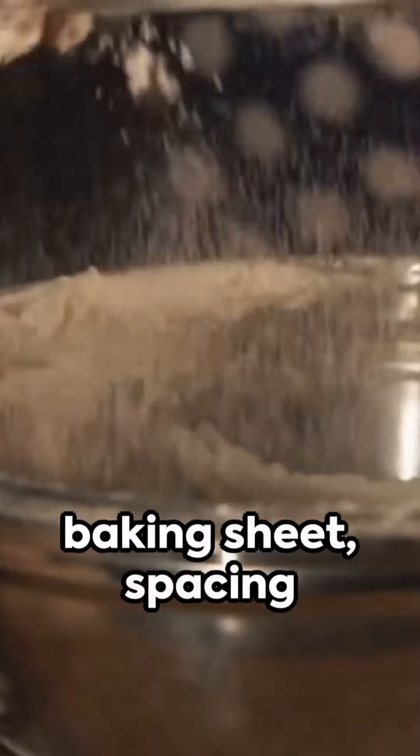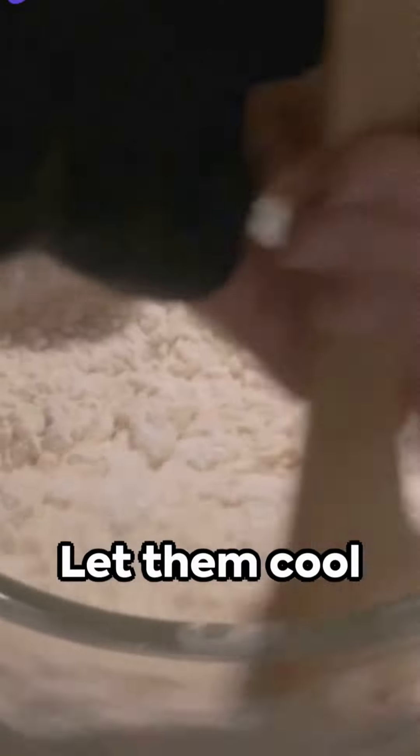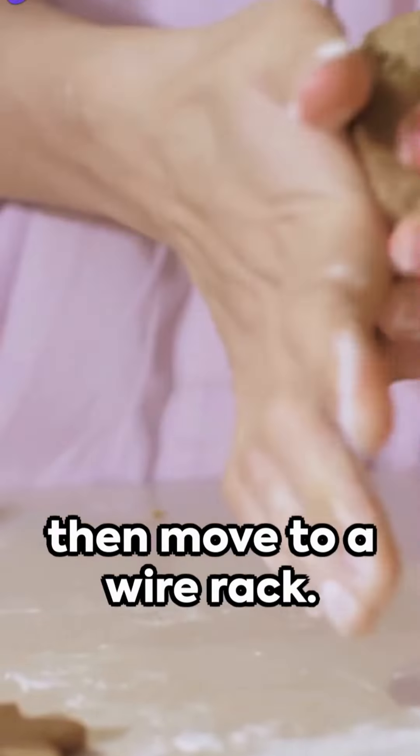Drop dollops of dough onto a lined baking sheet, spacing each cookie. Bake for 8–10 minutes — keep vigilant to avoid over-baking. Let them cool briefly on the sheet, then move to a wire rack.